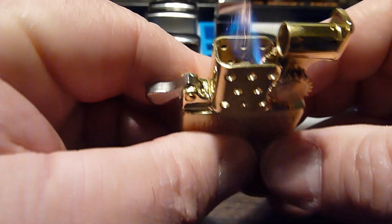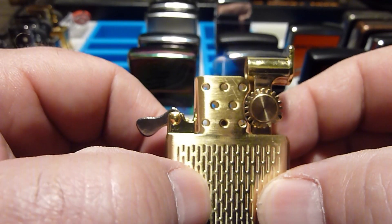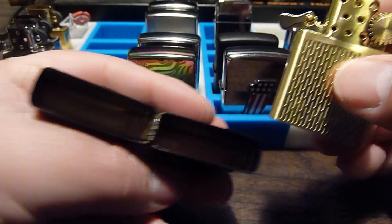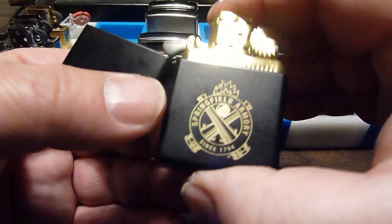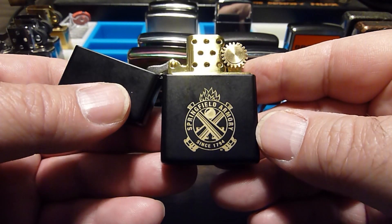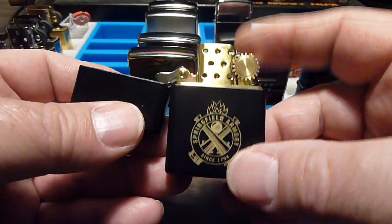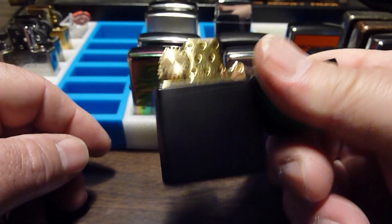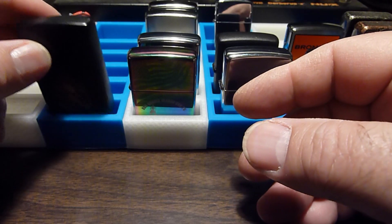I'm not a smoker, but I like these Zippo lighters. I think they're elegant in the simplicity of their design and they often have really cool artwork on them, so I kind of collect them. I get them mainly in my travels — if I see one I like, I'll pick it up. It's not a terribly expensive hobby; most of these Zippos are between twenty and thirty dollars.